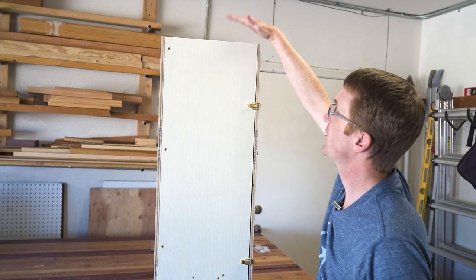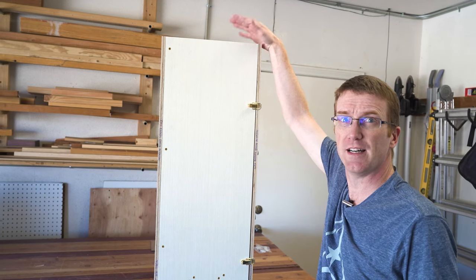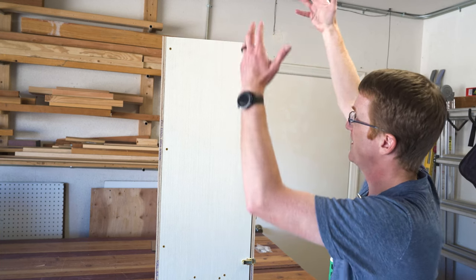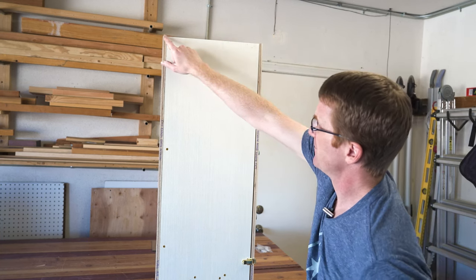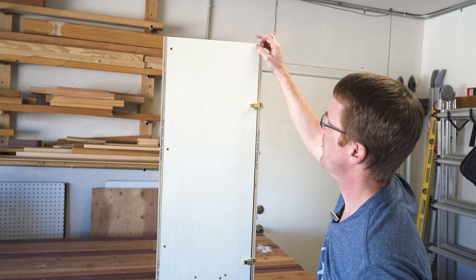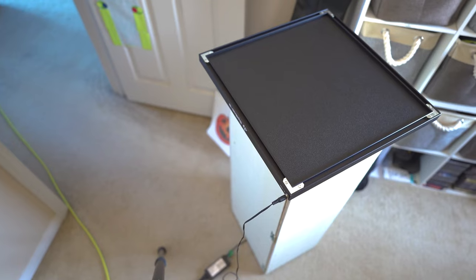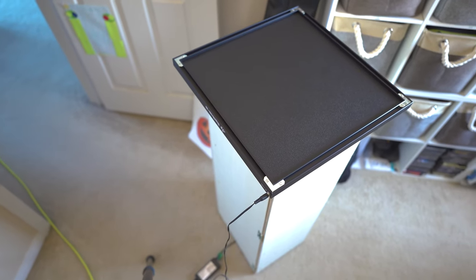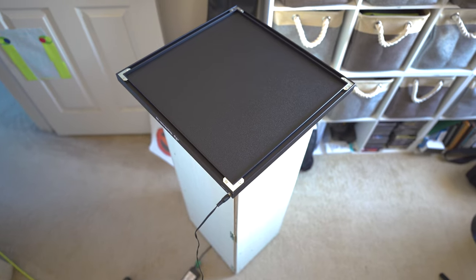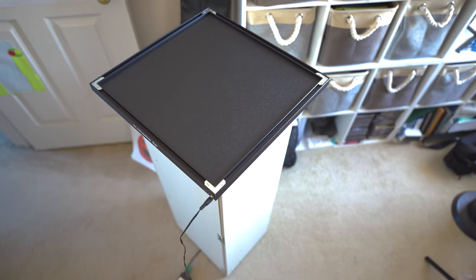That looks pretty good. So all we'll do now is put the Flat Fielder light panel on top and then take some pictures. I'm thinking I might add a little bit of that squishy foam stuff to this top edge as well, just to make sure the wood doesn't scuff or scratch the light panel. Add that extra little touch and then we're good to go.